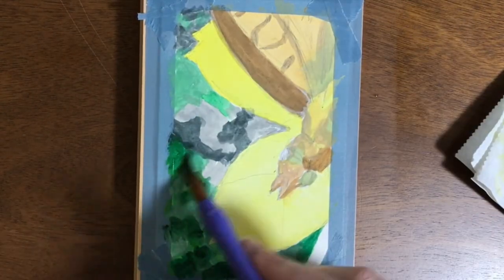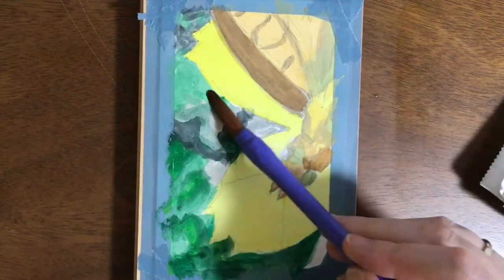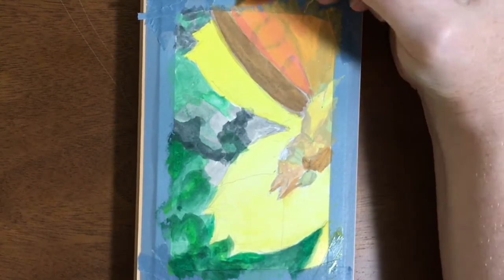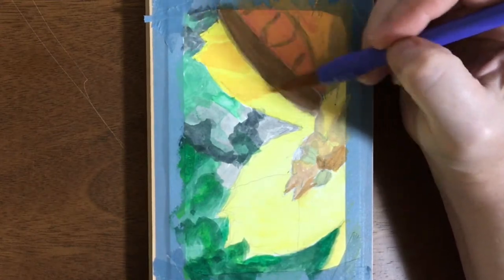So I start by getting in all the colors, and then usually the next thing I do is start mixing more thin, watercolor-style layers, building up different colors and tones and highlights and shadows.